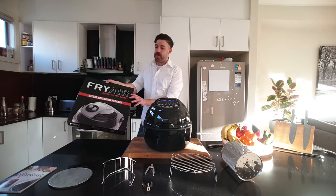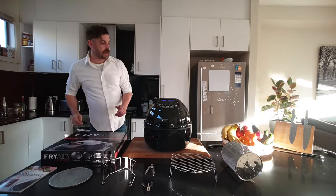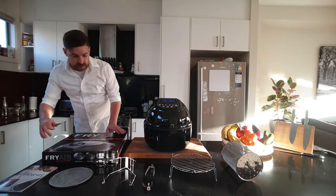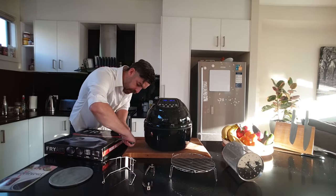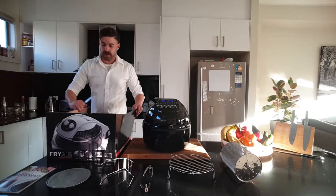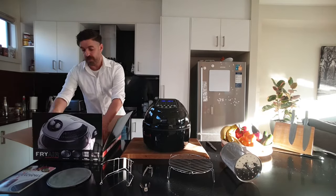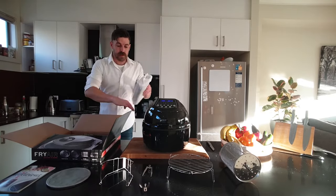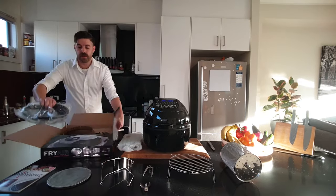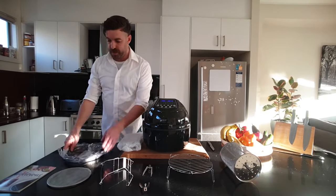As I say, with the current promotion that we're running, you'll also receive the deluxe accessory pack. So I'll just take my knife carefully to there and I'll pull out the next four accessories for us — there's a couple in there, and a couple in there.